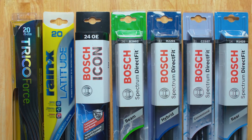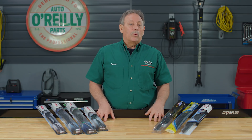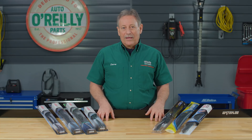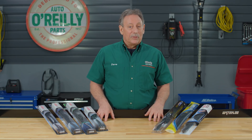All these blades and more are available at your local O'Reilly Auto Parts store or OReillyAuto.com, and if you pick up your blades at one of our stores, we'll gladly install them for free. Our DIY videos are designed to answer questions we get in our stores every day. If you found this one helpful, subscribe to our channel to get all the latest. We'll see you again soon.